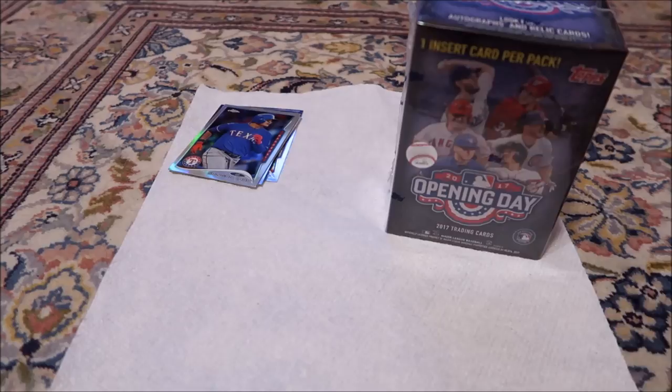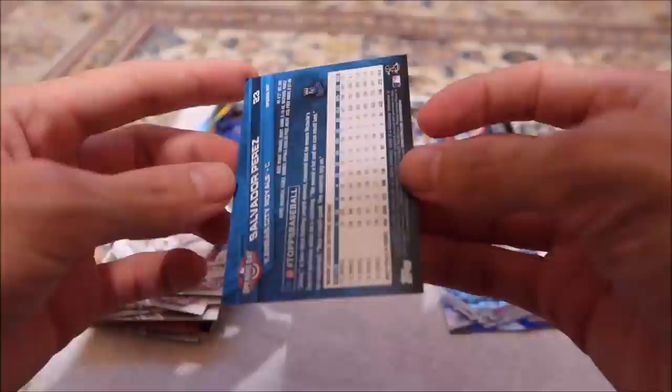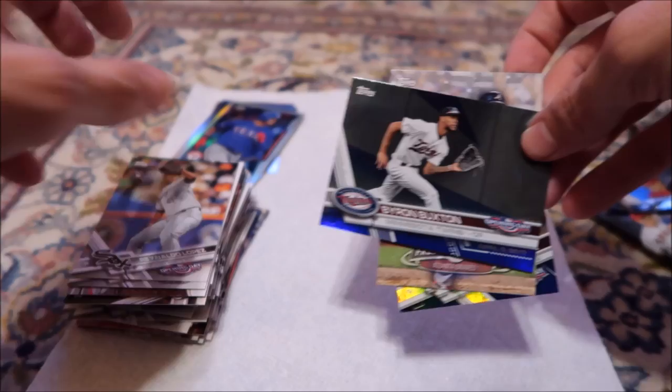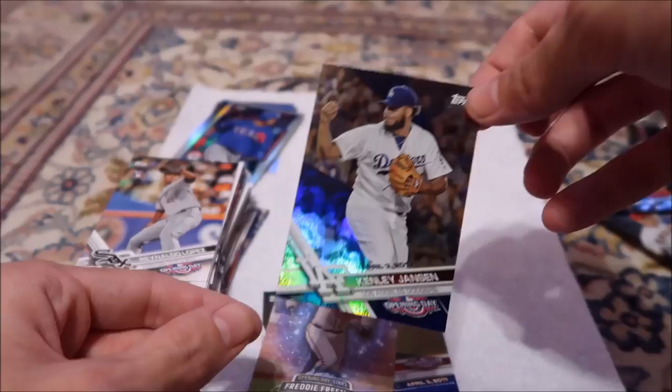So what is it right now? Bartolo Colon is pitching. I guess all we really got — unless there's some random numbered card in there — I think this is a Byron Buxton blue parallel. Not numbered. Freddie Freeman, opening day stars — I don't know if that's special. I'm imagining they make a shiny foil one. And Kenley Jansen. Blue foil, I think it's called. So that's all right.